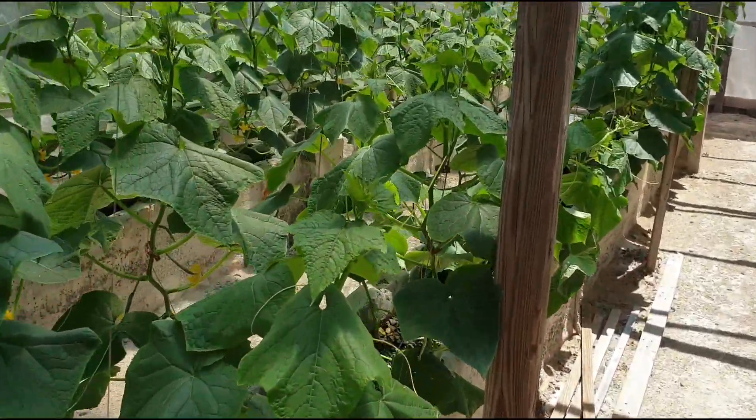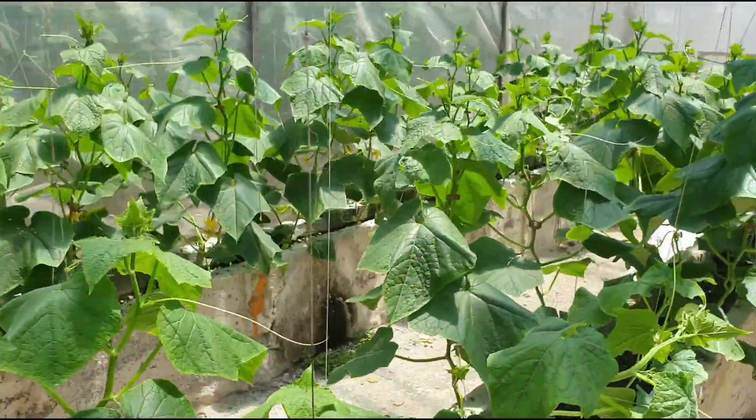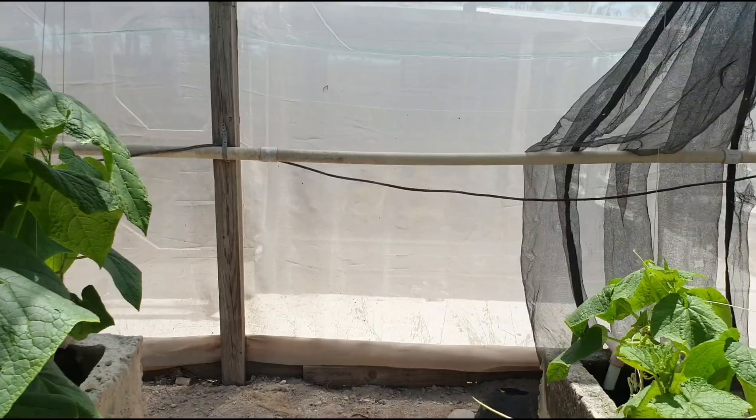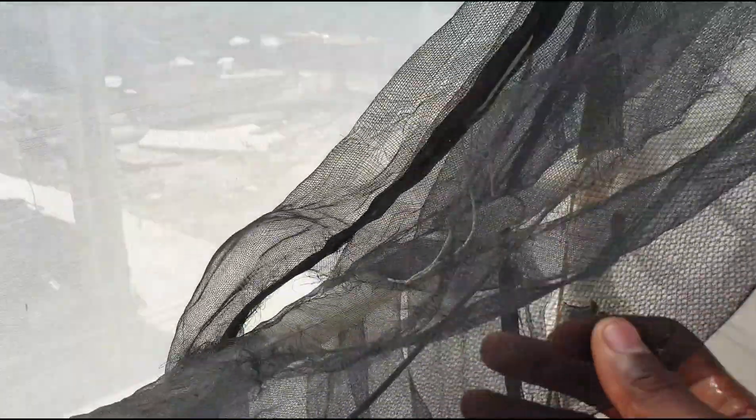That is basically it as it relates to greenhouse covering. Remember, some farmers also use this black shade cloth on the sides instead of using the antiviral. When you use the shade cloth on the sides — say a 47 to 48 percent shade cloth — the holes are much bigger than the antiviral at 70 percent, as you can see.